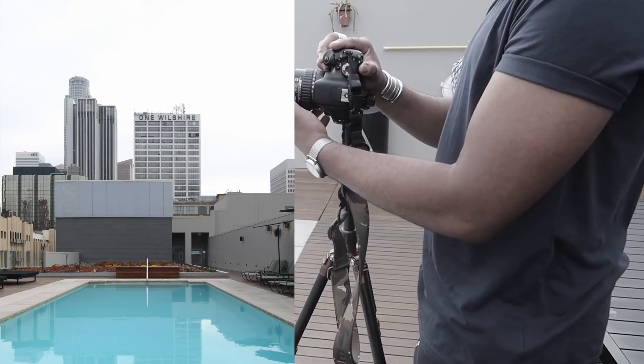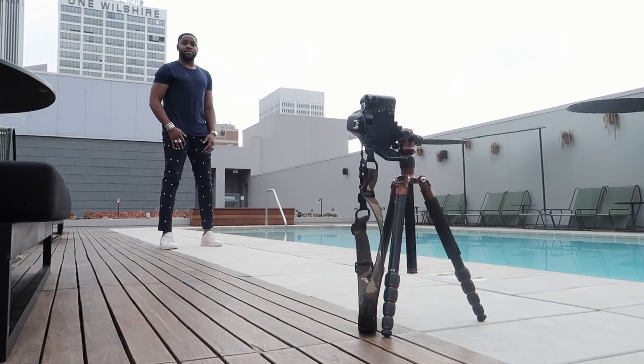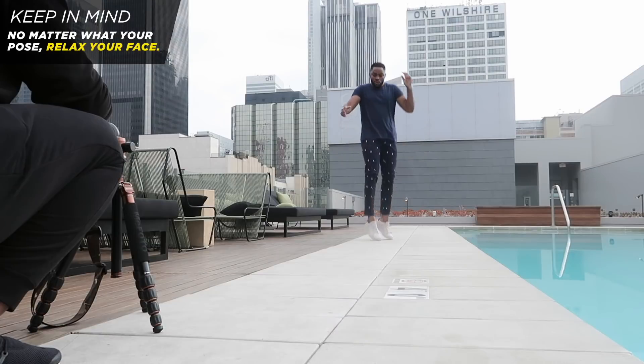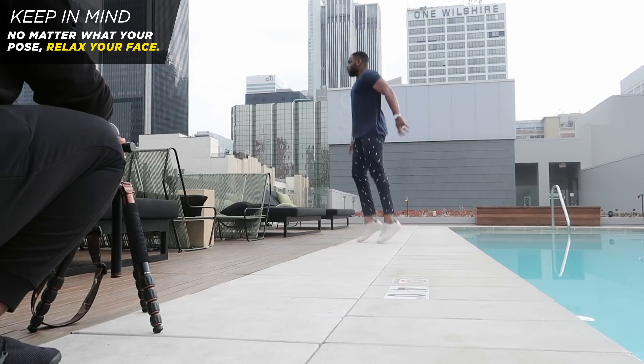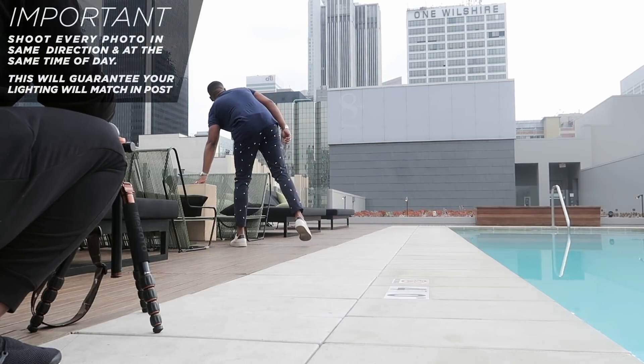Once you begin shooting, you want to first take one photo of the environment — whatever your backdrop is — and then get in the frame and do your thing. The trick to looking like you're floating is to jump and not look super stiff. You don't want to be really rigid in the air; you want to actually try to jump and relax as much as possible. Jump and relax — I know it's tough, it takes practice.